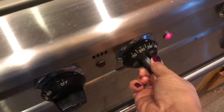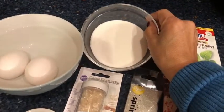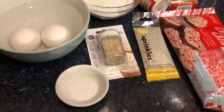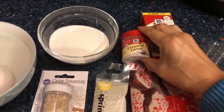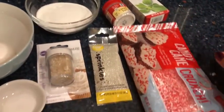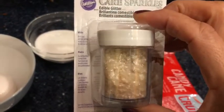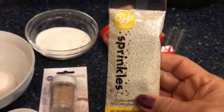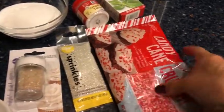Start by preheating your oven to 225°F. For the peppermint meringue, here are the ingredients: half a cup of granulated sugar processed into superfine sugar, a quarter teaspoon of cream of tartar, just a pinch of salt, and half a teaspoon of peppermint extract. I'm also going to be using some flaky snowflake-style sprinkles on top for a snowball look, plus some little glittery sprinkles from Michaels — they were a dollar each.